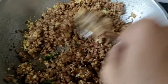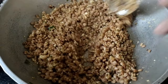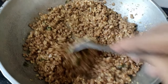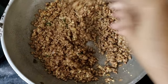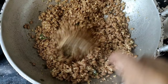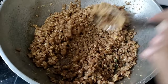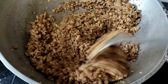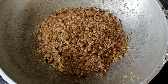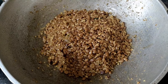If you want to taste it, you can taste it. Now we have to use the taste. Let's try it all. The taste is almost done. Let's try it — you can put it in your lunch box.